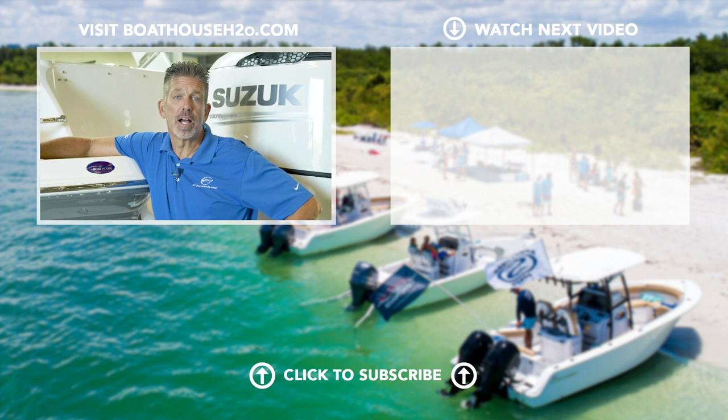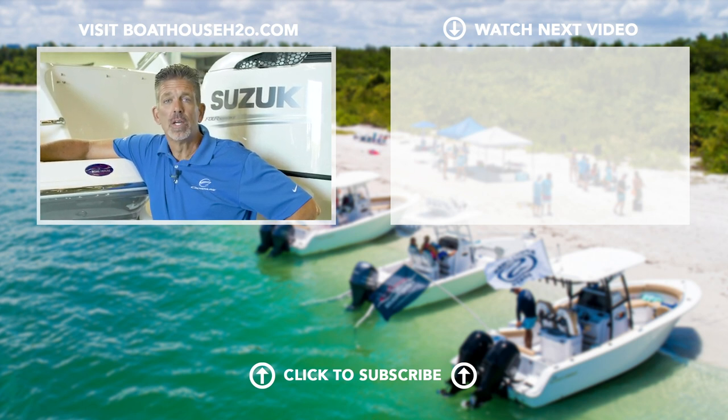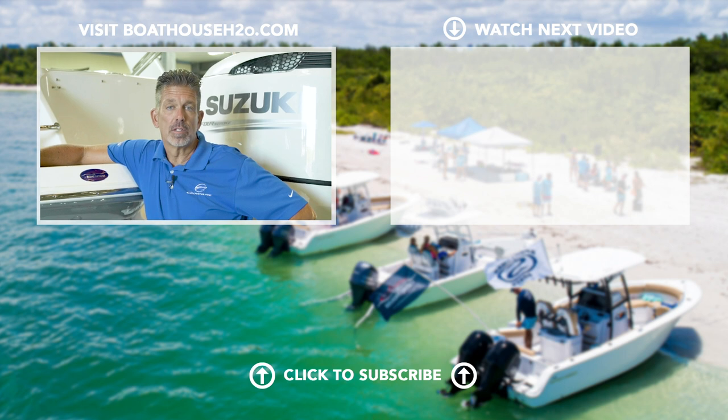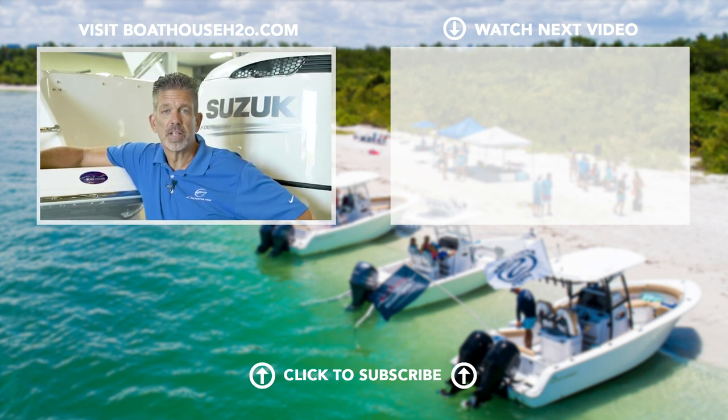Hey guys, Tim at the Boathouse. I hope this video helps you utilize your trim and tilt to its full potential. If you have any further questions, please feel free to reach out — contact us at www.boathouseh2o.com or find us on social media. Tim at the Boathouse, have a great day.